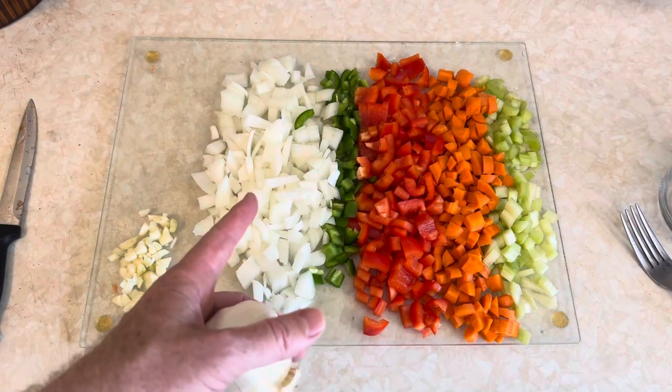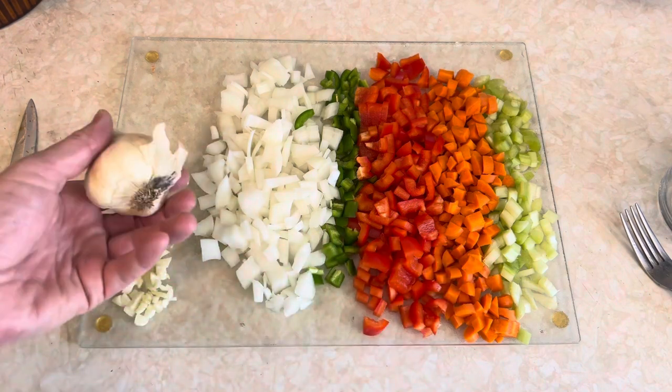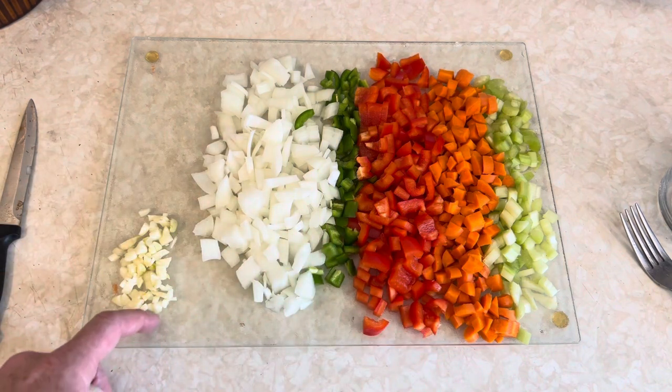The vegetables look like this. I think I went a little too oniony, but I didn't use the whole onion — that's about three quarters of an onion. I also added a little garlic, forgot to mention earlier, for extra flavor.